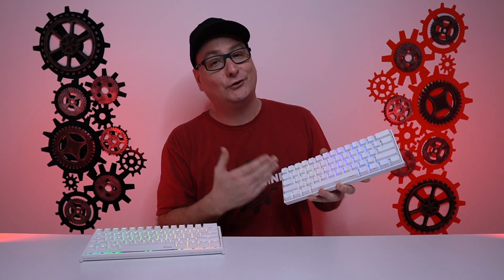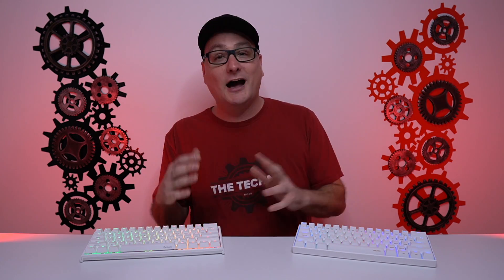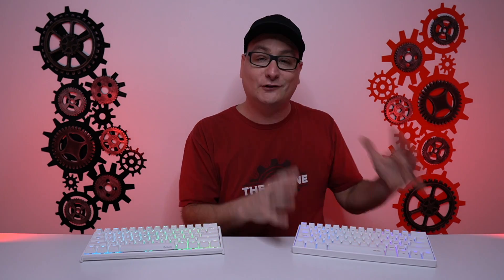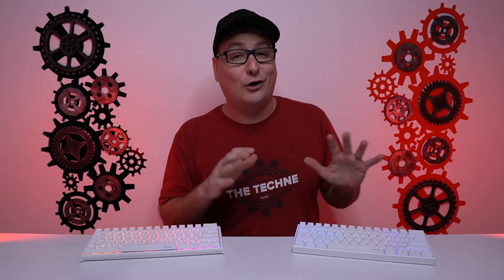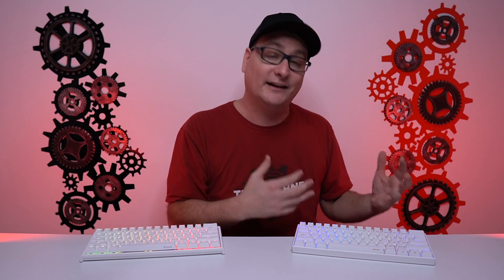With the Anne Pro 2, you do have to use the software, but it saves to the board as well and you can cycle through your profiles. I've heard from others that their Anne Pro 2 was plug-and-play, but mine straight out of the box — I could not adjust a single RGB. I had to download the software and update the firmware before I could adjust everything. The Ducky One 2 Mini was pretty much straight-up plug-and-play.